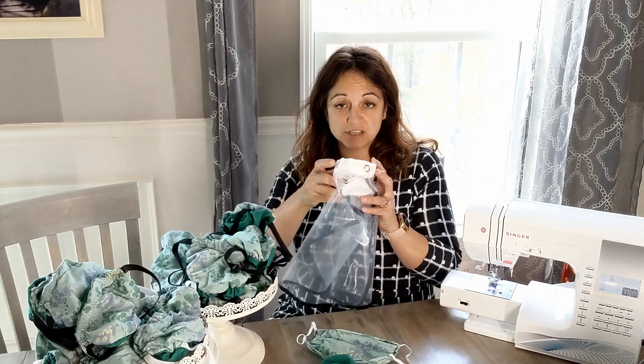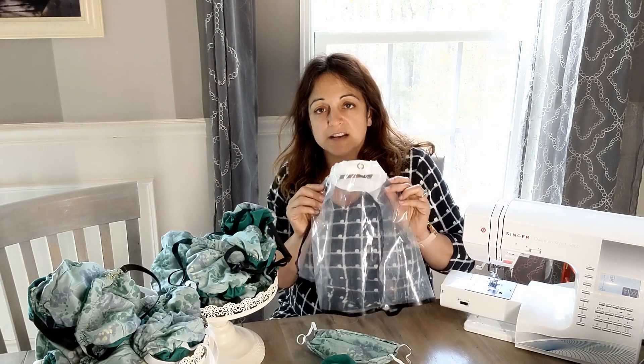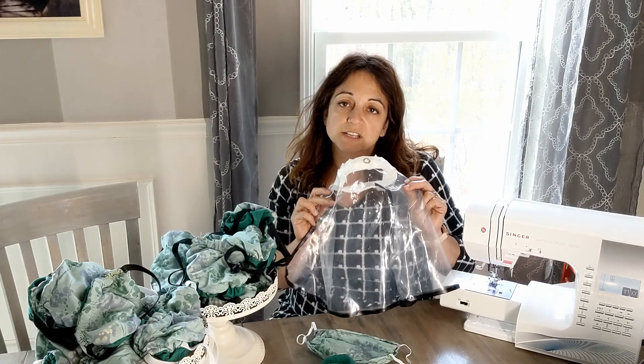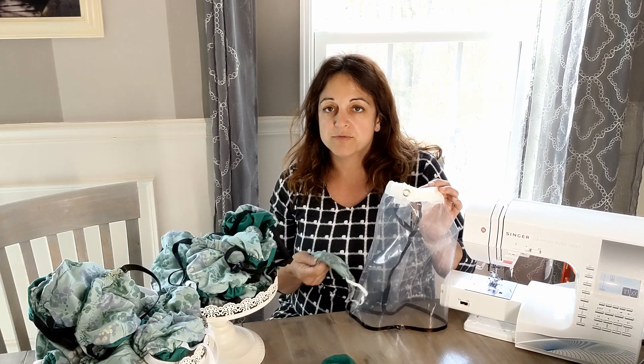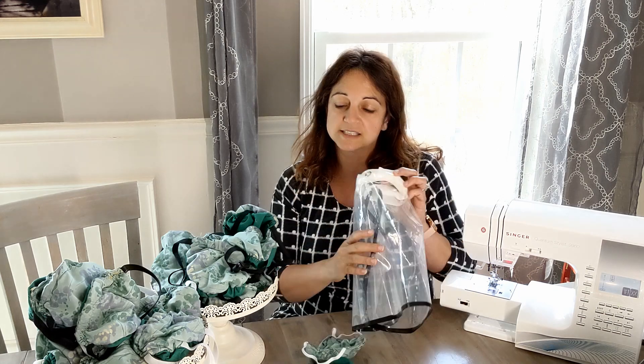Anybody wearing a fabric mask of any type absolutely must have a face shield over the mask. These are face shields — I made a quick tutorial on how to make them out of shower curtain or clear vinyl, a quick and easy design and they're pretty comfortable. Whether you have one from a 3D printer or commercially available face shields, if you're wearing a fabric mask, you must have a face shield over it to stop the patient's droplets from getting onto your mask. For close-contact patient care, you also want goggles and anything you can do to stop particles from getting into any of your mucous membranes.